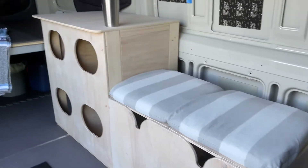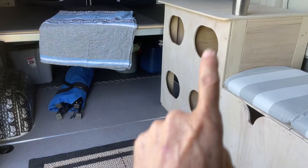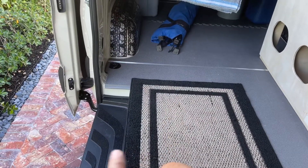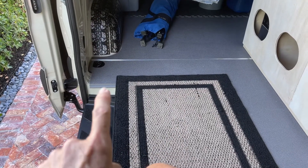It works as a great dual-purpose thing — it's a bench and a refrigerator-freezer. So there we have it. I'm going to be working on basically the mirror image of this cabinet, and I'll be putting it over here.